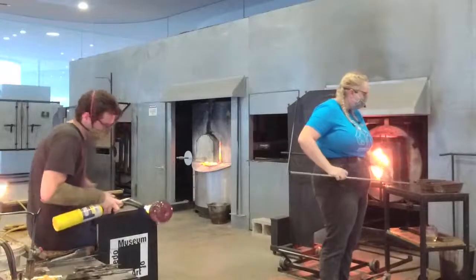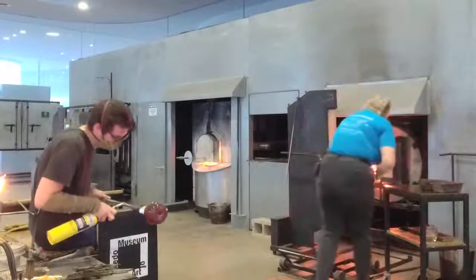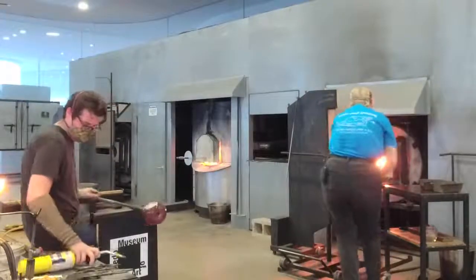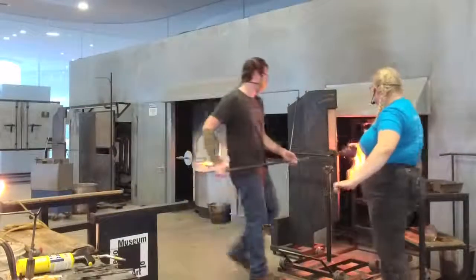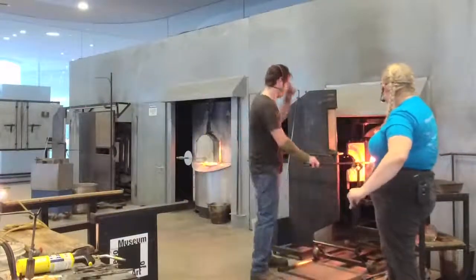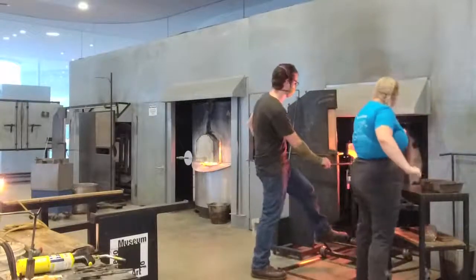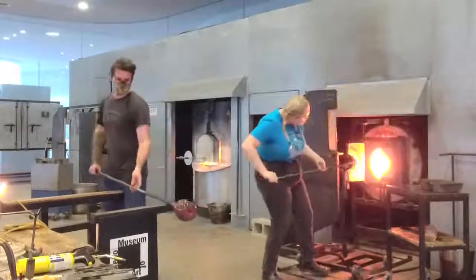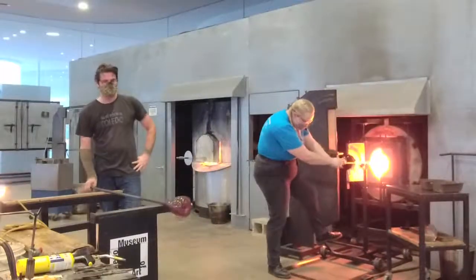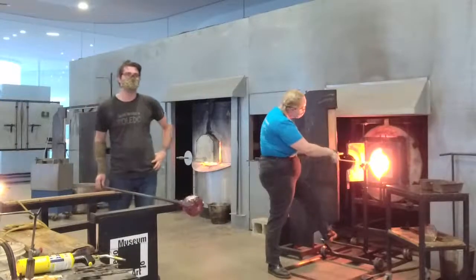I'm going to melt this powder in and we're going to shape this up into a nice cylinder. Misha's giving his glass nice heat, keeping it happy. I'm going to take the wire and do a quick shape on the marver — make it nice and cylindrical, like a stem.